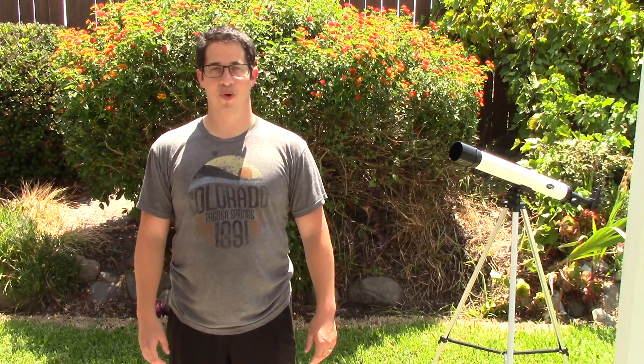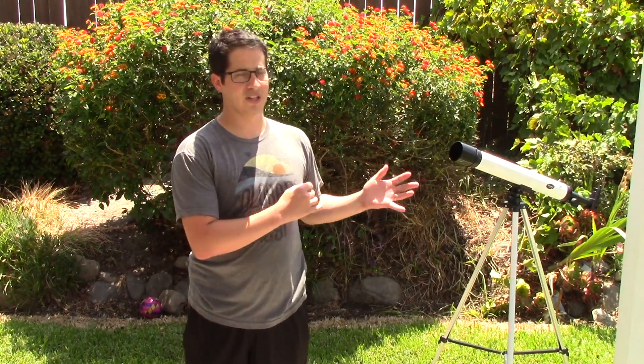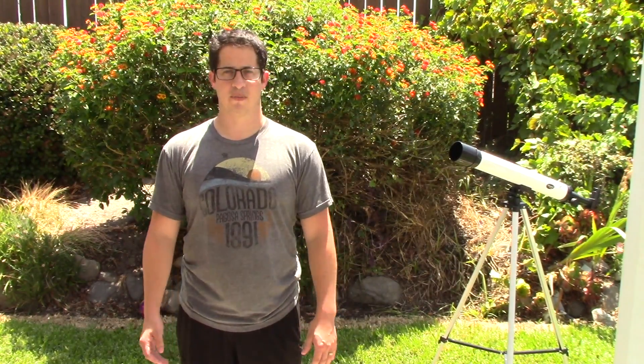Hi, I'm Aaron. Welcome to More Than the Sun. Today I'm going to talk to you about some different ways that you can look at the sun using cardboard, paper, even a telescope. I'll talk about how you can use them to view an eclipse and to look for sunspots, and we'll also discuss some of the science behind these different methods.